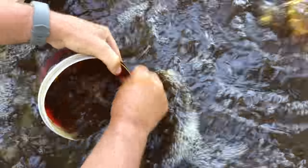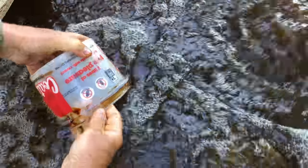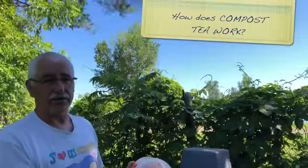Now we'll let it brew for about 24 hours — you don't want to go much longer than that. We want to spray tomorrow and spray our trees against scab, and this will be perfect timing. It'll be ready first thing in the morning and we'll be able to go out and spray the orchard with this. You could use it for any kind of fungal disease. How does compost tea work on leaves? It works the same way. We've sprayed whey in the past for a long time, but this year we decided it was time to mix it up and use some compost tea to add to the diversity of the microorganisms.